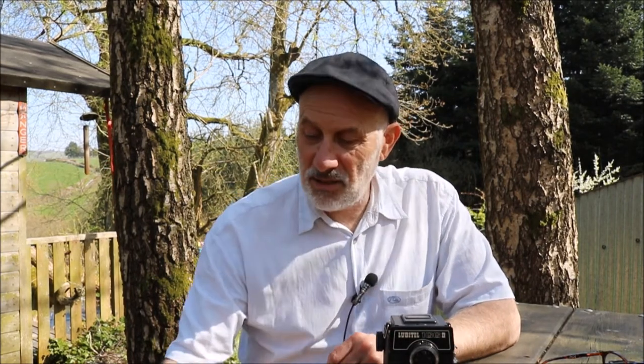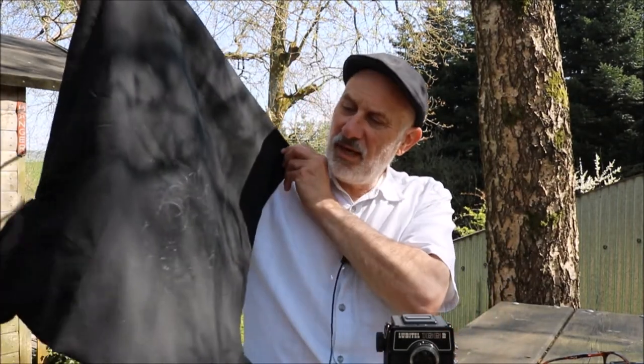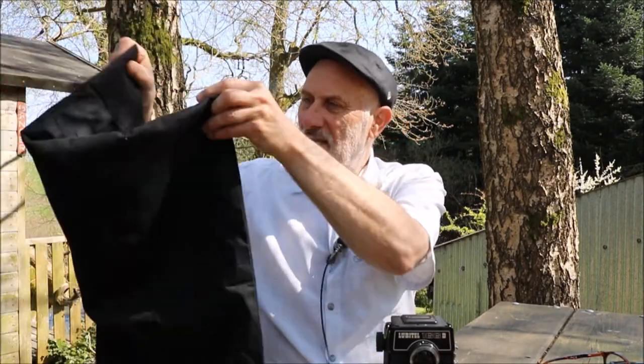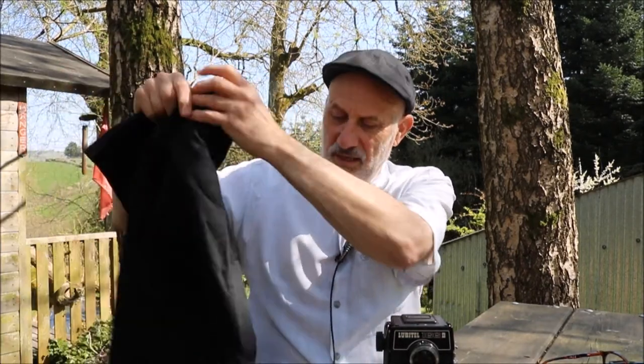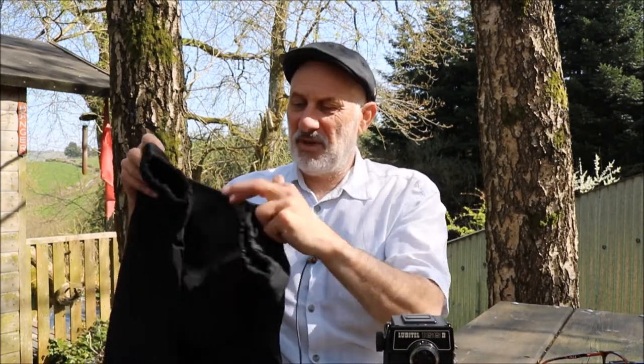Worth adding though — you will need one of these changing bags, like a mini dark room. Your camera goes inside, it zips up with a zip and velcro, and then you've got a couple of arm holes. You've got to do everything in the dark by touch and by feel.